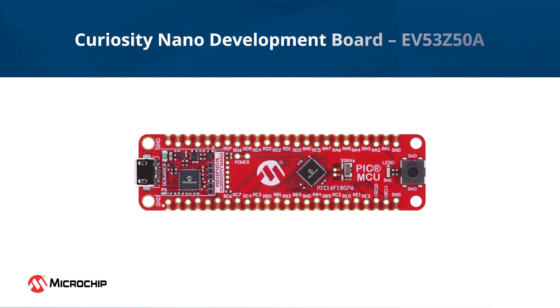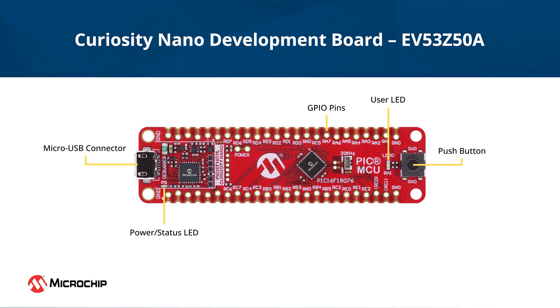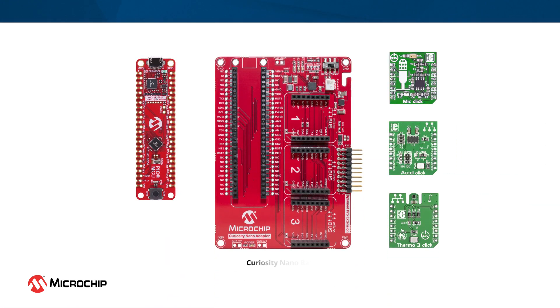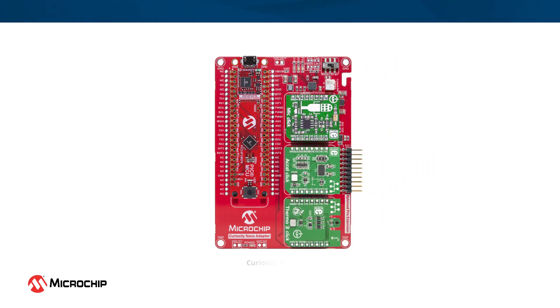To get started with these MCUs, we offer the PIC16F18076 Curiosity Nano Development Board. This board provides easy access to all the MCU pins and features a status LED, user LED, and push button to explore the capabilities of the MCU. A micro USB port allows you to connect the board to the PC for power and data transfer. The board also includes an integrated programmer debugger and a virtual CDC port, which allows you to program and transfer application data seamlessly with your PC. The Curiosity Nano Development Board can also be used with the Curiosity Nano Base that includes three onboard microbus sockets, allowing you to add mikroelectronica click boards to expand the features and functionality of your design while prototyping.